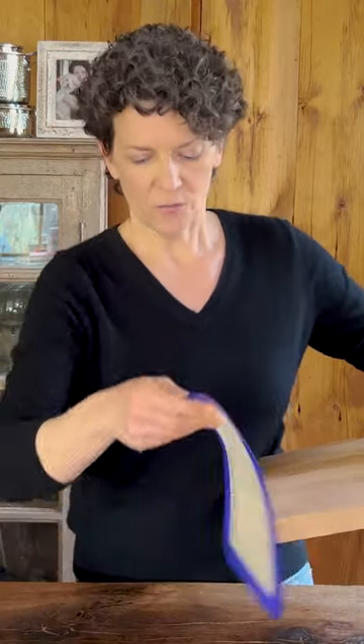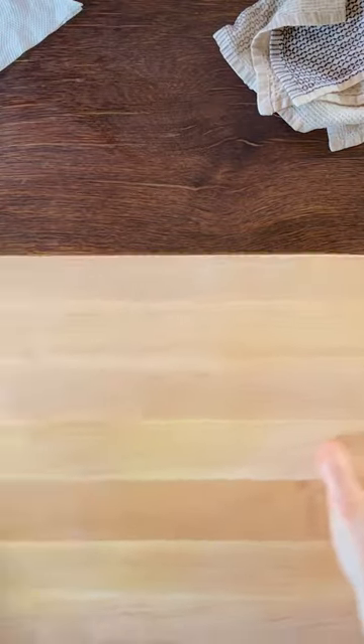If you don't want to use a paper towel, you could use instead a silicone mat. Those are really handy to keep under your cutting board all the time.